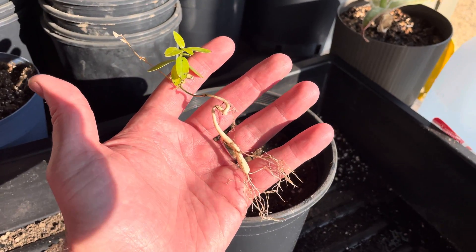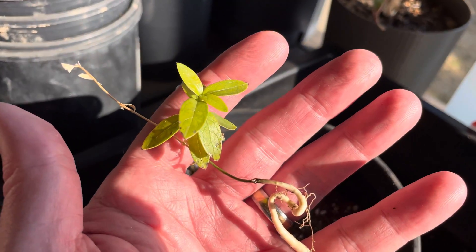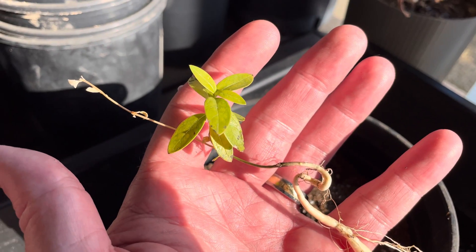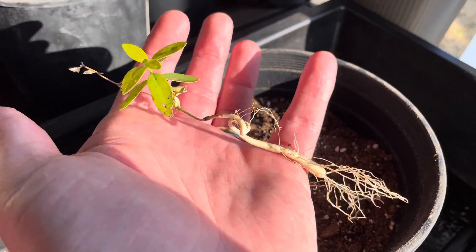This is Asclepias viridus, green antelope horns, or green milkweed. Pardon me because I have the soil off the roots. This plant has been growing for a period of not less than six months.